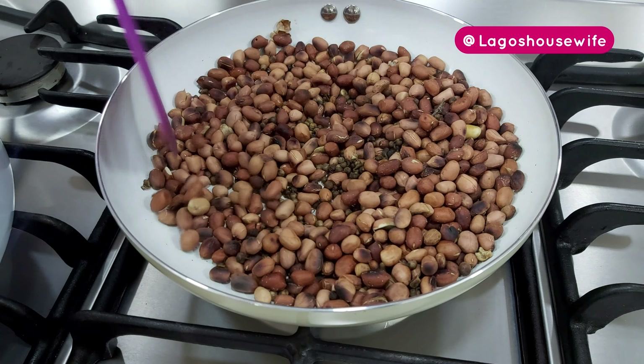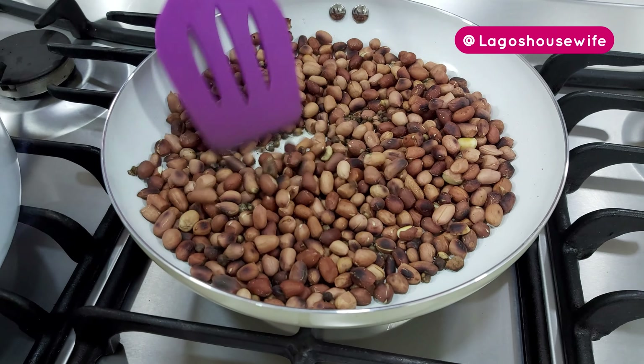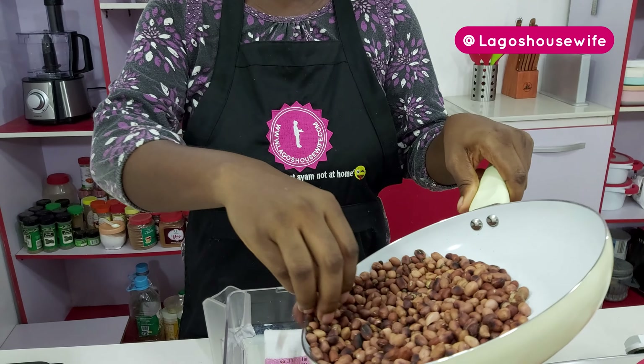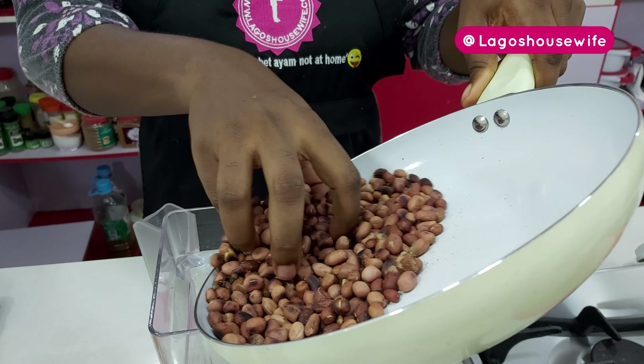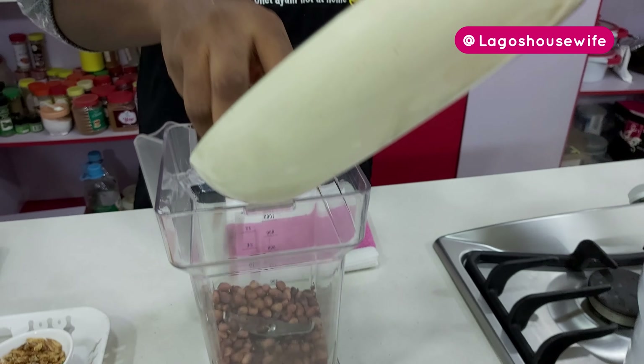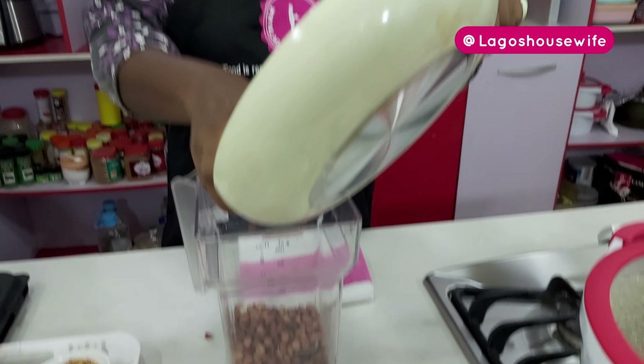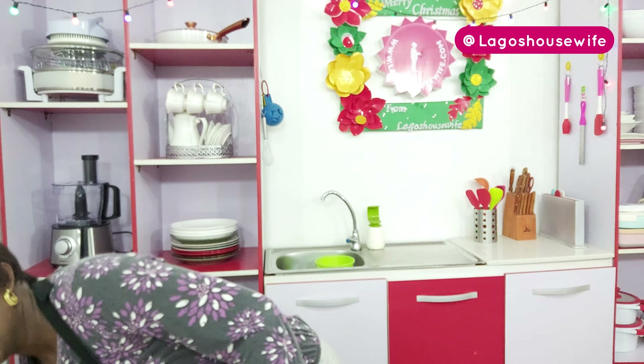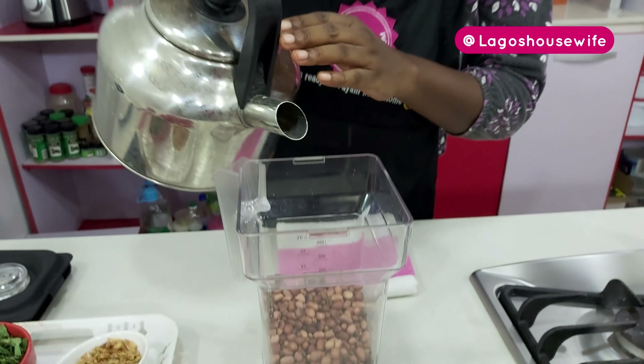Leave it and let it cool down, then we'll blend it. My groundnuts and uziza seed have cooled down, so I'm going to blend them now. You can choose to blend it dry, but I'll actually add water to this. As I told you, this is my quick method.